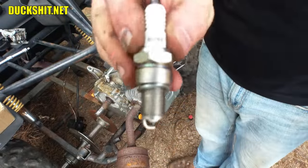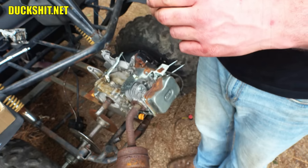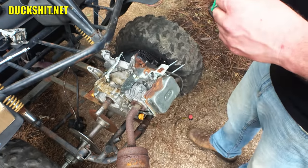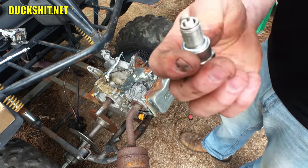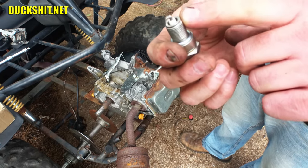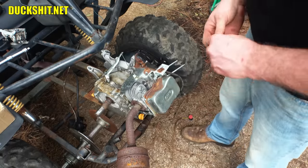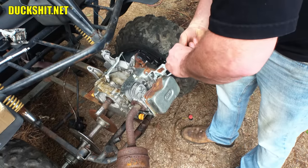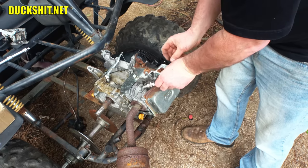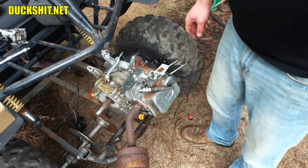Here's our new Hippa spark plug. It is BP6E — this works in all Predator engines or Honda clone engines as far as I know. It's been pre-gapped as well. It's currently set to thirty thousandths, or 0.030 inches. Let's see if we get a spark on this. I think we're gonna get lucky because I think we found our problem — it was in that wire. This sucker should spark now.